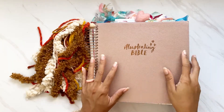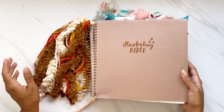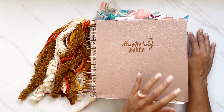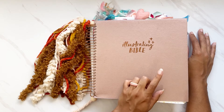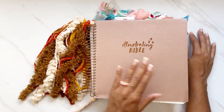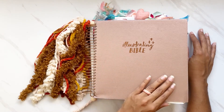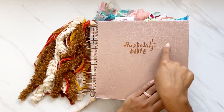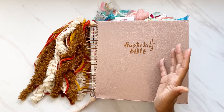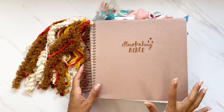I'm going to start off with my big mama jama, as one of my friends calls it. This is my first journaling Bible — it is the Illustrating Bible. This is the first version of this Bible that came out. It was a collaboration between DaySpring and Illustrated Faith, and as you can see from the front font it really does look like the Illustrated Faith aesthetic. This one is in rose gold.